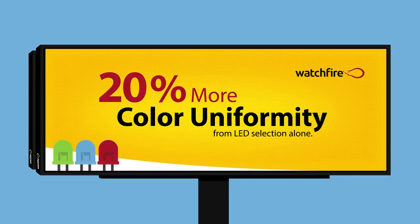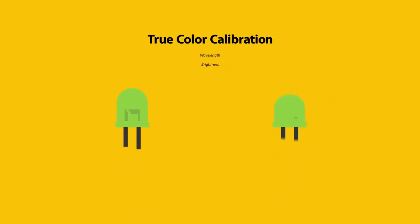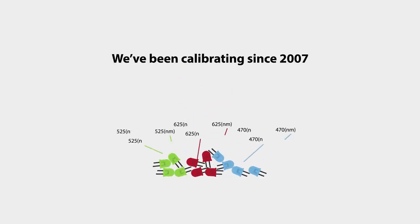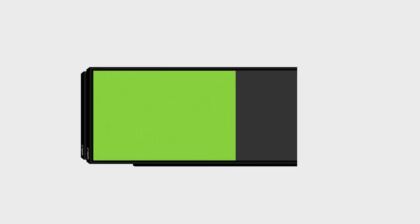But where others stop is just where WatchFire starts. WatchFire's true color calibration is a proprietary process that fine-tunes even the smallest variances between LEDs. It's a process we pioneered and have perfected since 2007. Each LED and each pixel is calibrated across the entire sign, taking into account considerations like viewing angle, so that the board has near-perfect color and brightness uniformity.